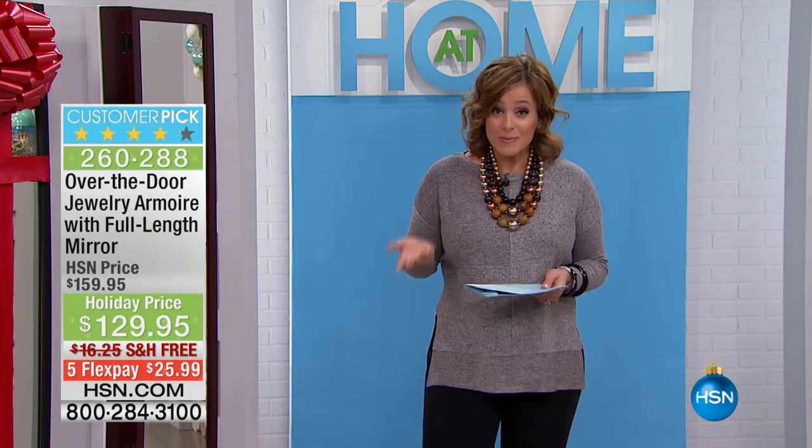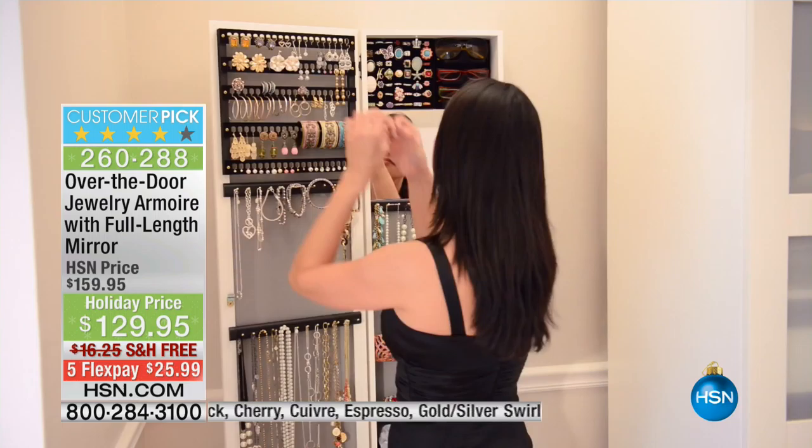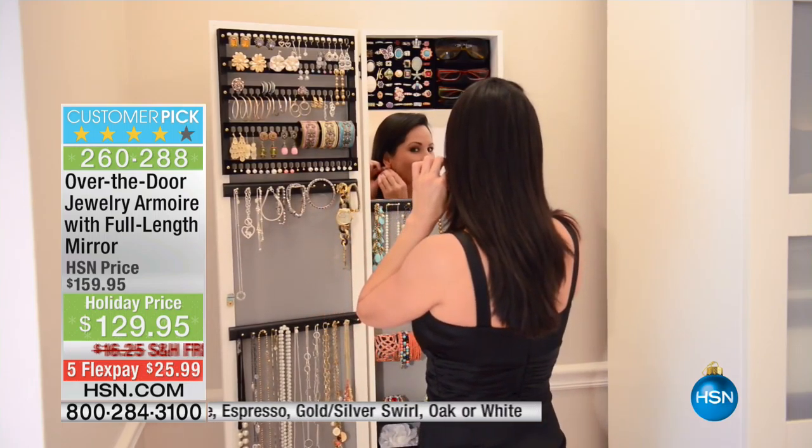Something that any jewelry lover is going to adore. This is a way to organize your jewelry, to store your jewelry, and to protect your jewelry. We spend a lot of money on our jewelry. This is a way that you're going to use it more because you're never rummaging again — never searching for your jewelry in those little bags, and your chains aren't getting all tangled.